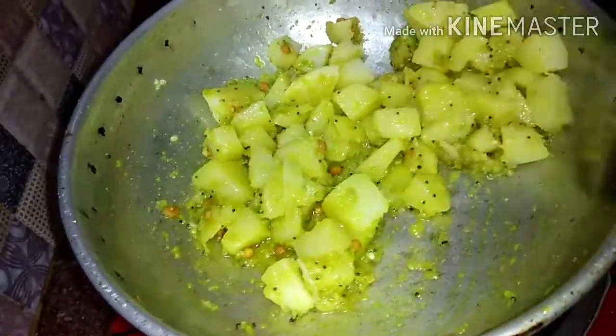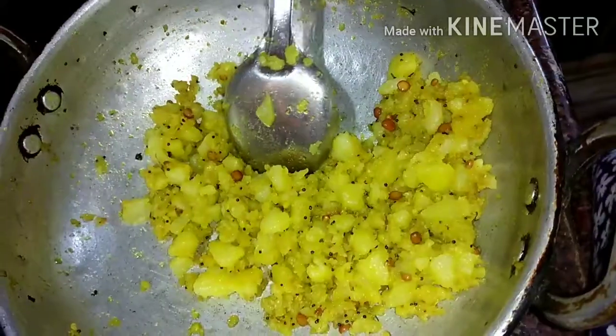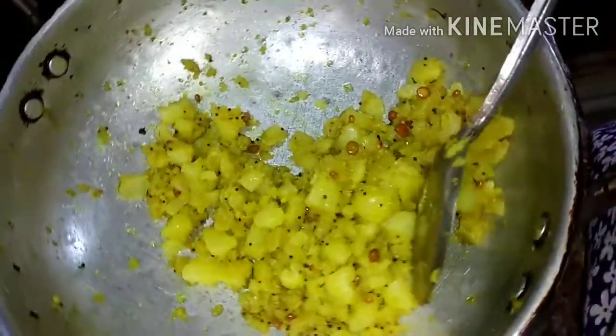If you want to put it on the top, put it on the top. It is very spicy, but it is very spicy.